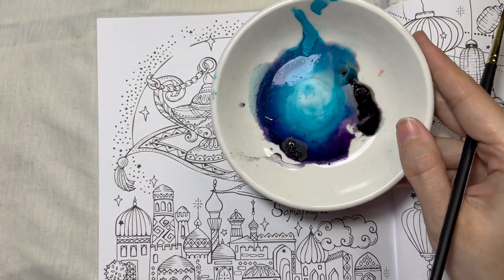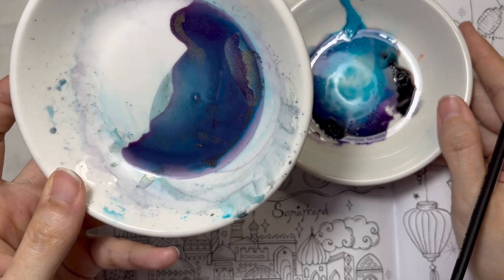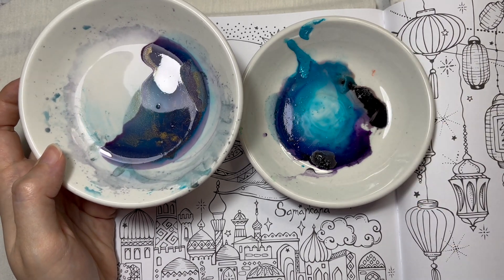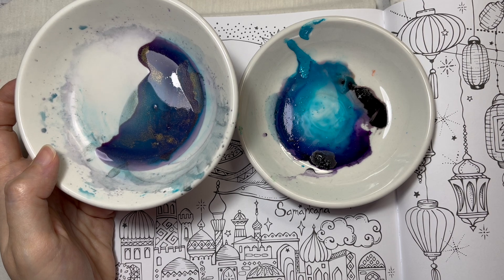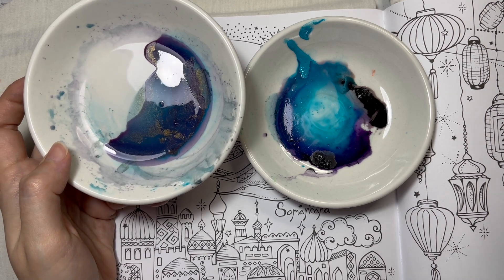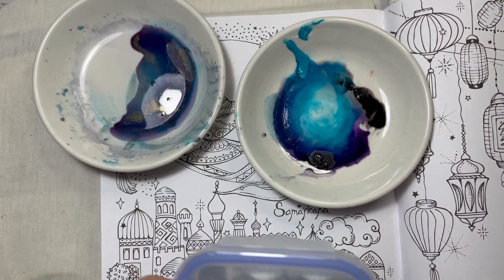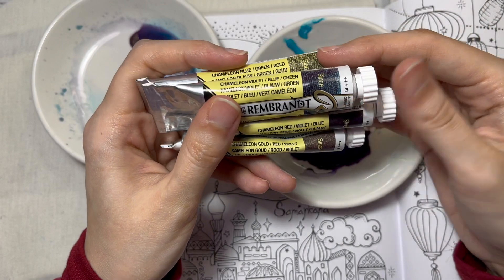I posted on my community tab that I've been playing around with this watercolor — it's kind of dry but you can see some gold and interference colors. I mixed some gold and added interference colors, but this time I want to add my Rembrandt glass colors. I recently got an additional color, so now I have all four.